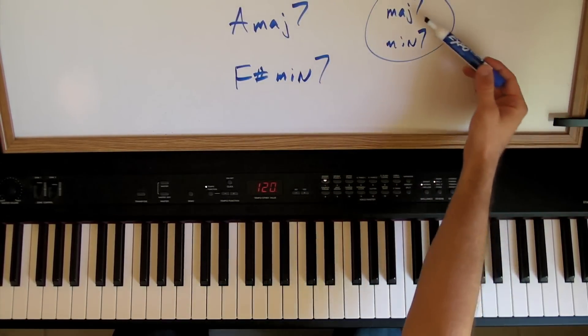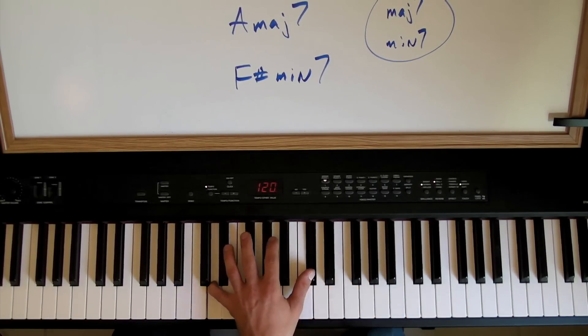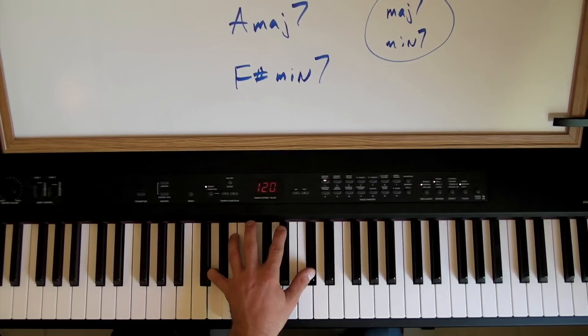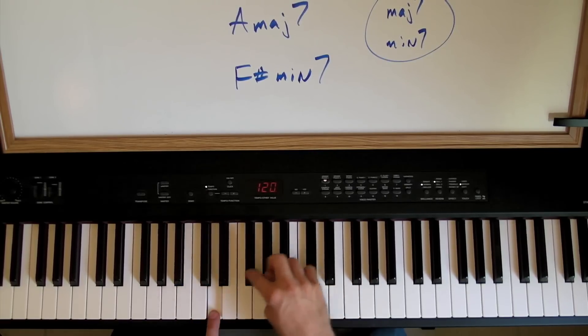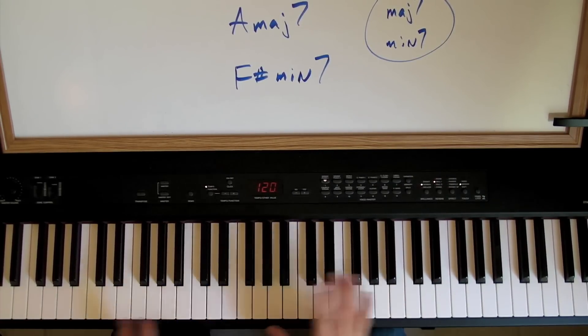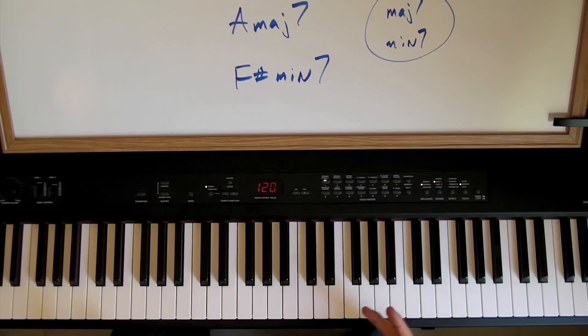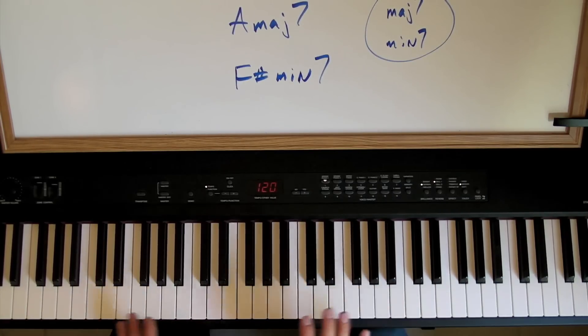Now, to start with, we're going to do this major seventh. The major seventh interval is going to be five whole steps and a half step. So if you start on a note, say D, and you count over five whole steps — one, two, three, four, five — and then that last little half step puts you right there, and there's your major seventh. Now, that works, but that's a lot of counting. To start here and go all the way over to here, there's a lot of counting in between. The whole idea with these chords was to be able to see them right away, so counting is not a very good way to get there.